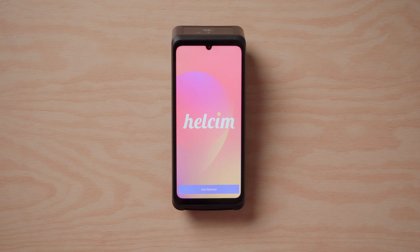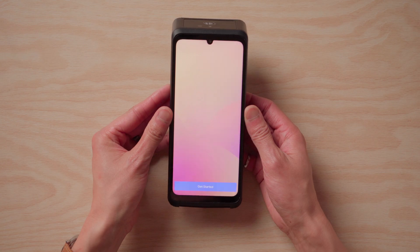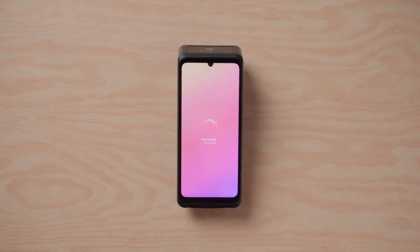Hey everyone. This is Victor from Hellsum. Today I'm going to show you how to unbox, set up, and take a payment with your new Hellsum smart terminal. If you don't already know, the Hellsum smart terminal is an all-in-one solution for taking in-person payments for your business. By following along with me today, hopefully you can see just how easy it is to set up your smart terminal and start making sales right away.